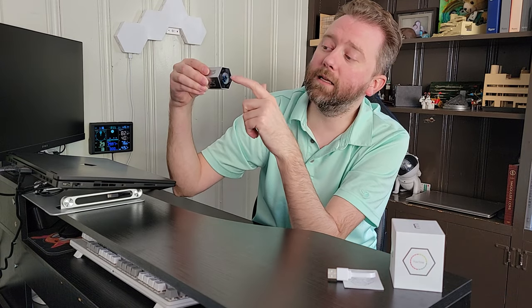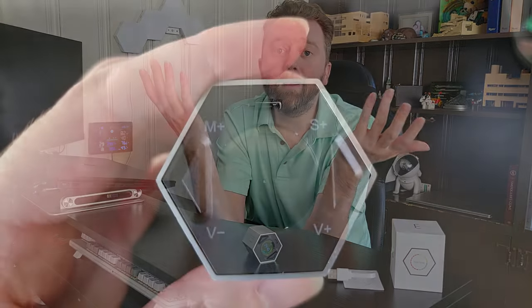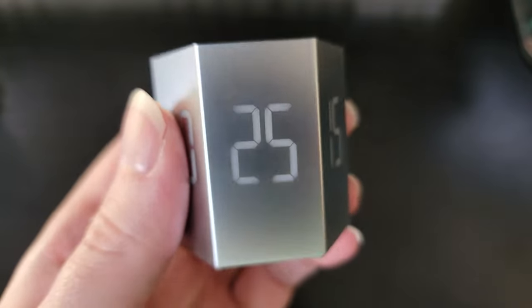You can see it has a little LED screen here that will start counting down the clock, and then it'll beep when it is ready to go. Once your five minutes are up, if your next dish is going to take 15 minutes, you just flip it to the 15-minute side and you're good to go again.